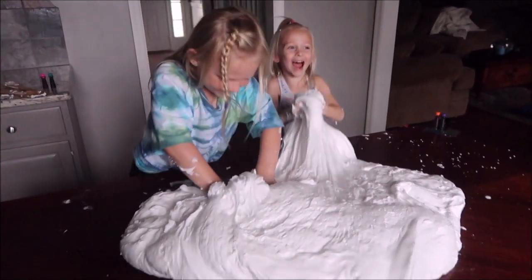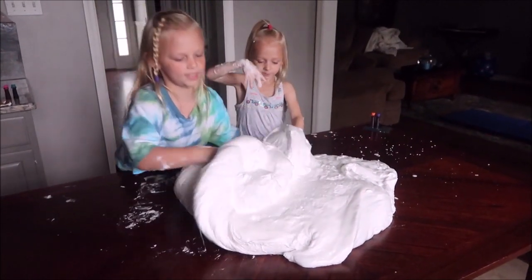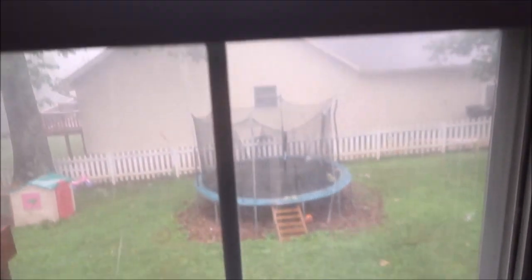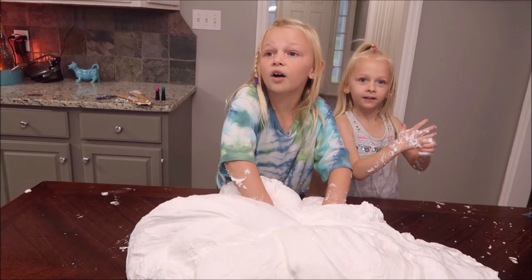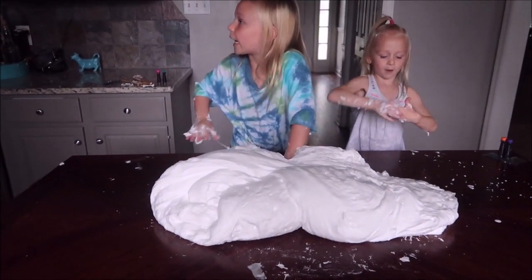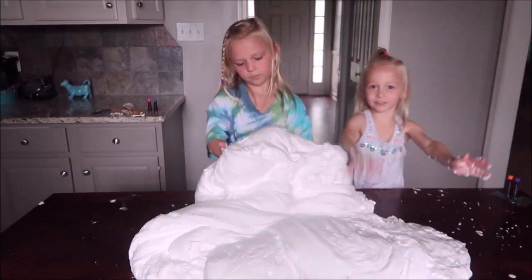Look how much slime it made! We need to mix this in. It's quite sticky. Let's bring it more towards us. So the girls are making slime and it's storming outside. Now we are making slime in the middle of a storm, sometimes in the dark and sometimes in the light because the lights keep flickering.